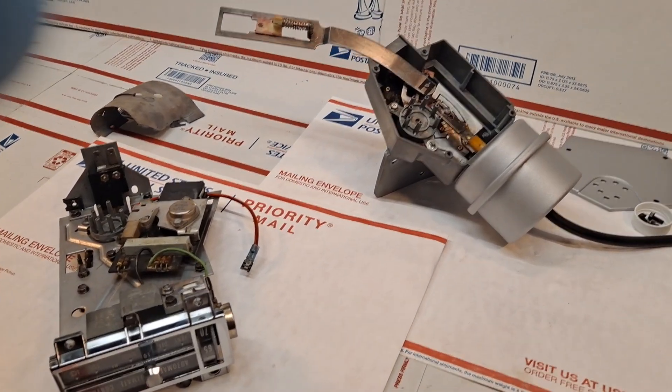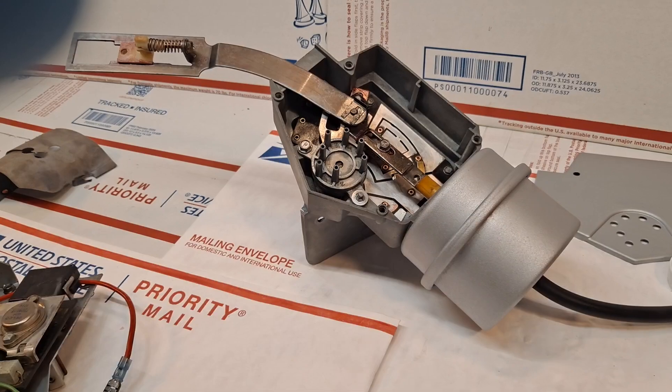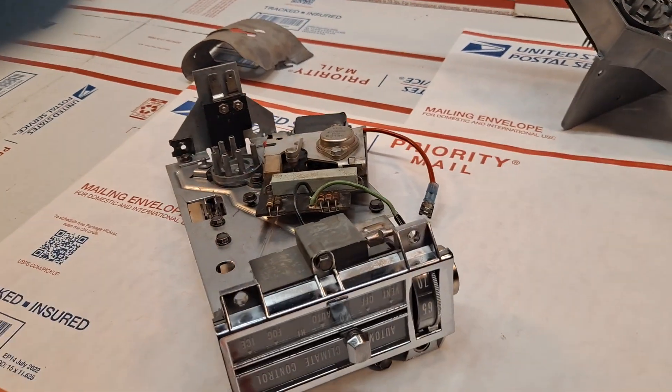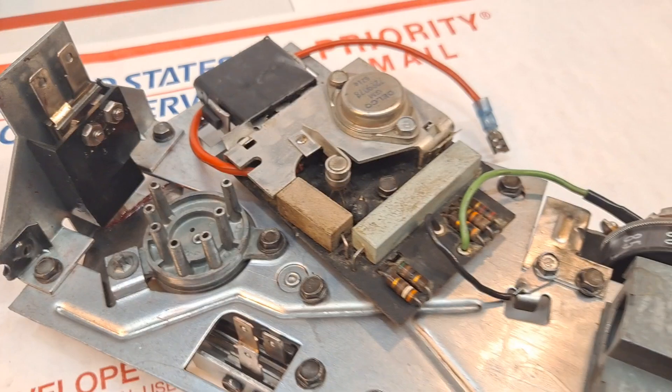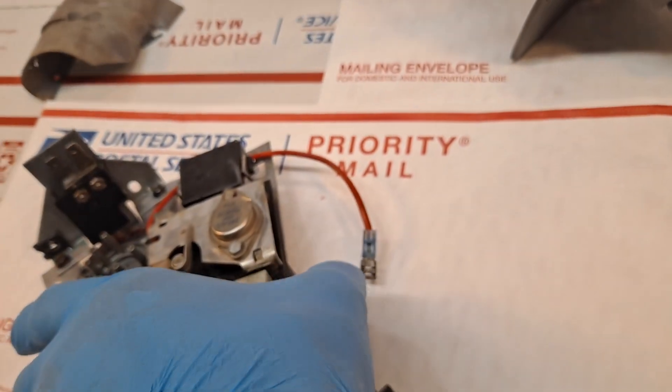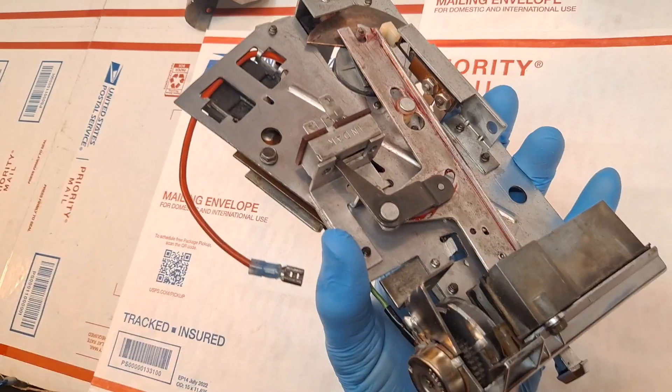Today is Saturday, September 7th. This is the 1968 Cadillac DeVille air conditioning power servo unit and in-dash climate controller. Both units have been completely restored. These are for my friend John up in Boyne, Michigan.